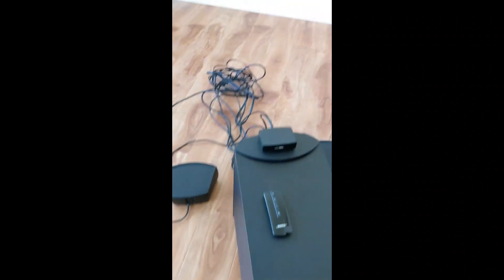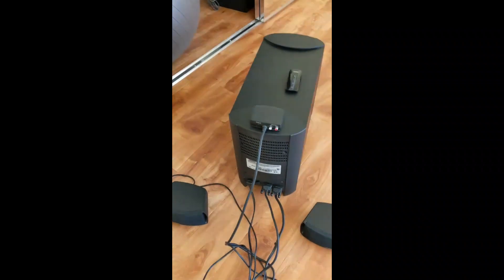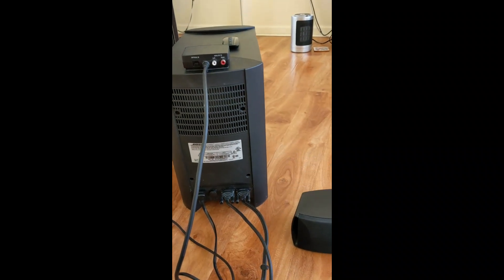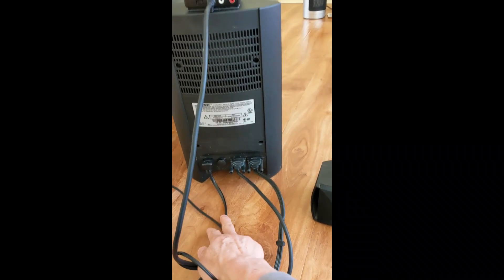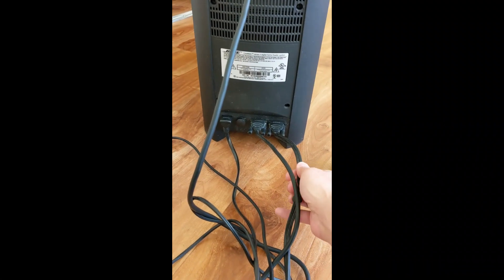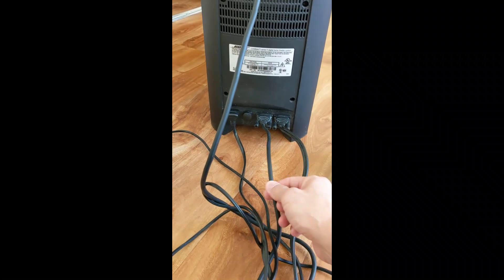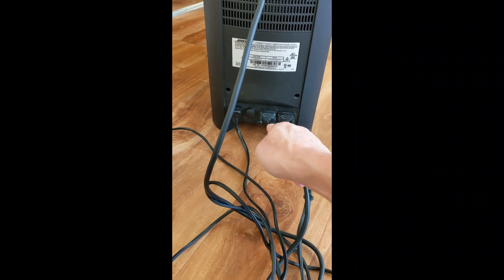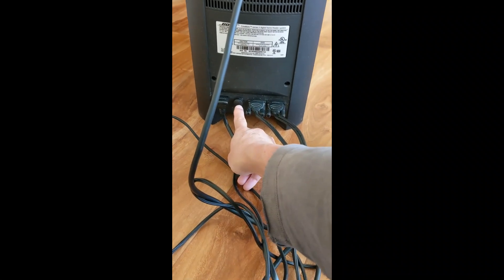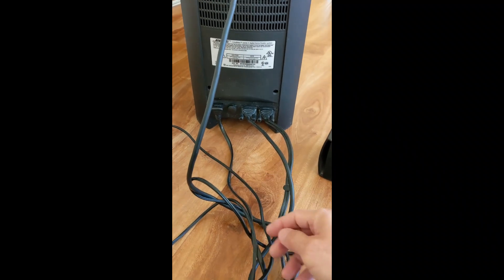We'll take a look in the back — this is how it should be set up. Here is the AC cord that connects to here. The flat wire connects to this port, and the round connects to the one next to it. And this is the subwoofer output volume knob — you can turn it.